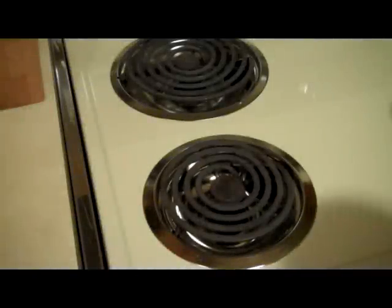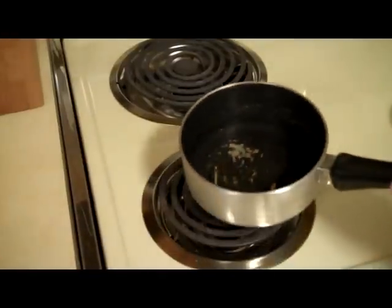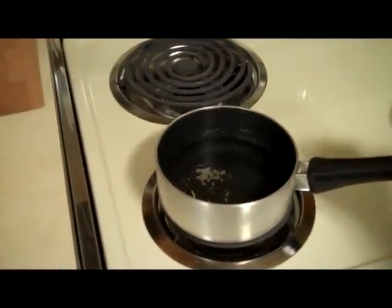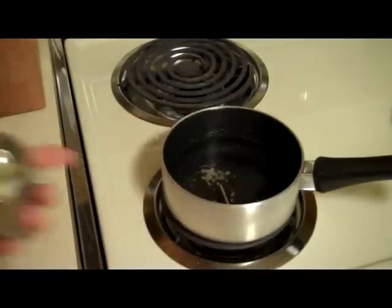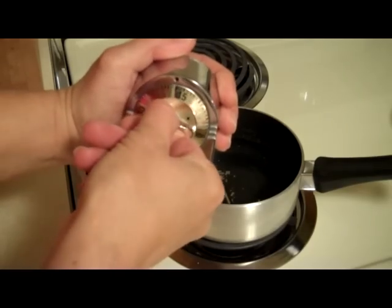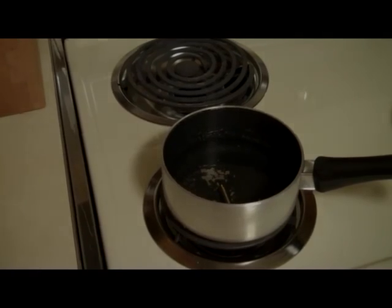I just wanted to do a real quick video on how to clean your atomizers for your electronic cigarettes. I just got a pan of water here and I got the atomizers in the water. What we're gonna do is we're gonna boil that for about 15 minutes and then we'll come back when they're done boiling, so we'll just set the timer for about 15 minutes.